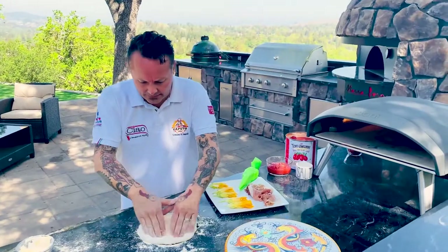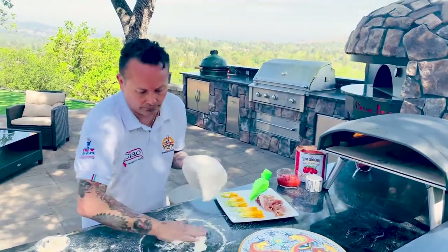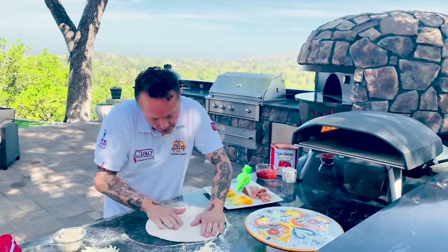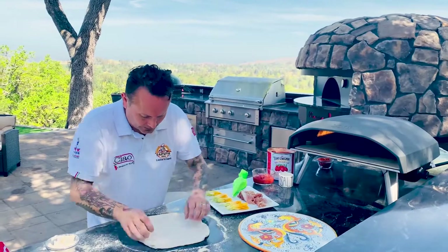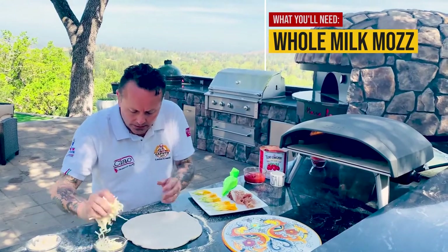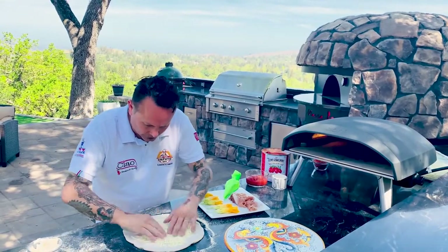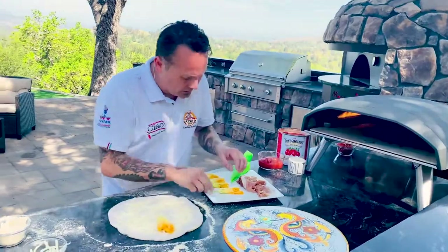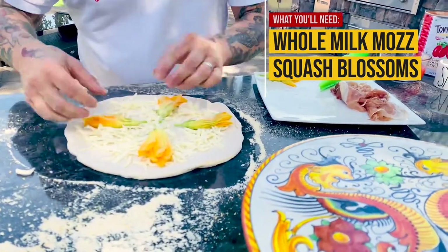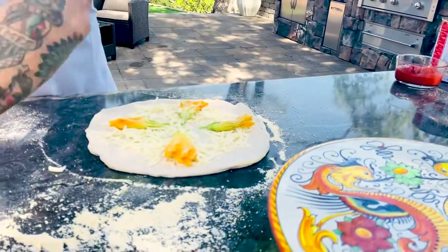I'm going to add some flour and a little bit of semolina and stretch this out right over this piece of marble. Add some hundred percent whole milk mozzarella, take these squash blossoms, and lay them right over the top.